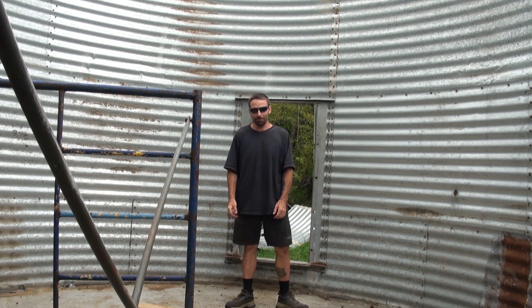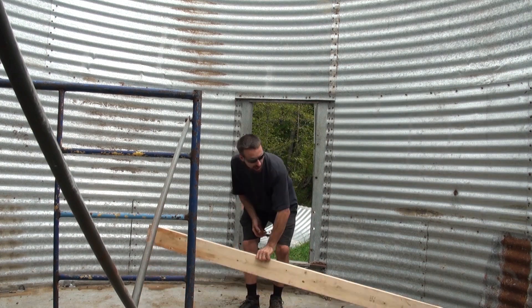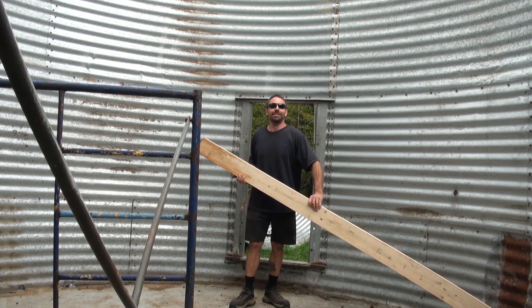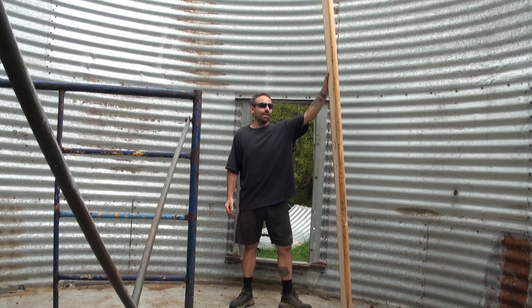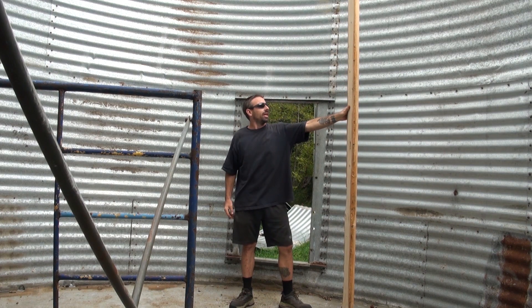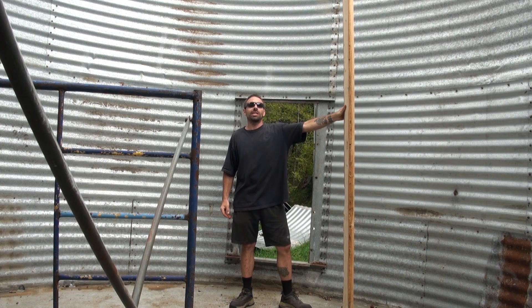Anyhow, we're well past the point of bolting, and it's time to start putting beams in. I went down to my local lumber yard, paid way too much for some spruce 2x6s. We're going to stand these suckers upright and put an I-beam across two of them. Hopefully we can get that done today.